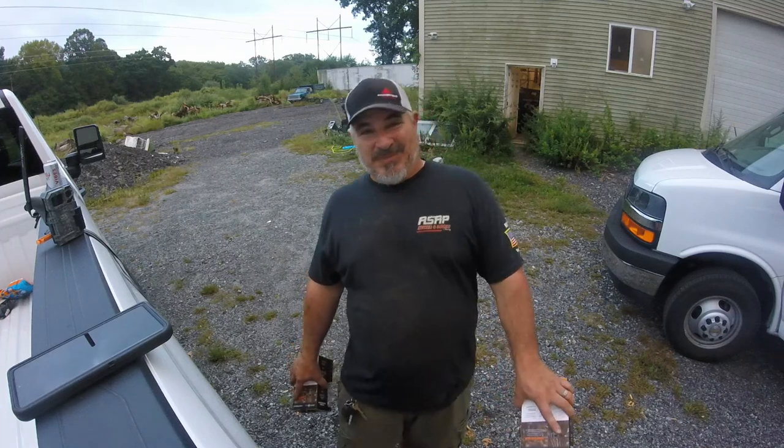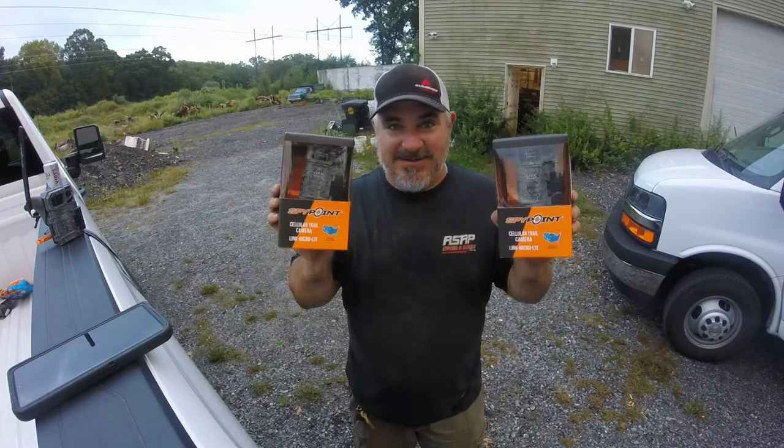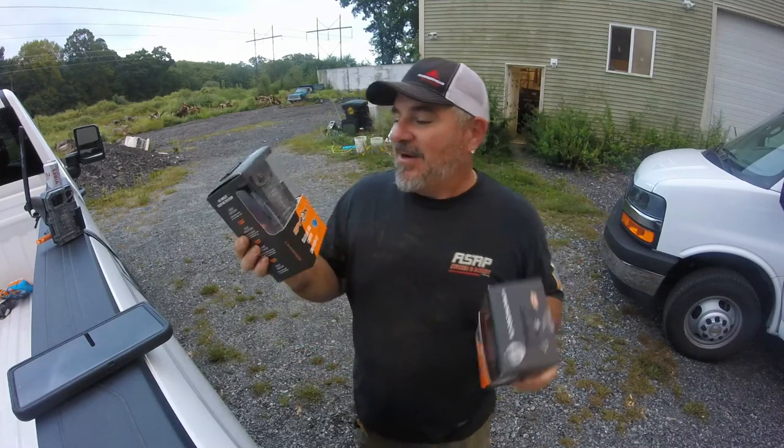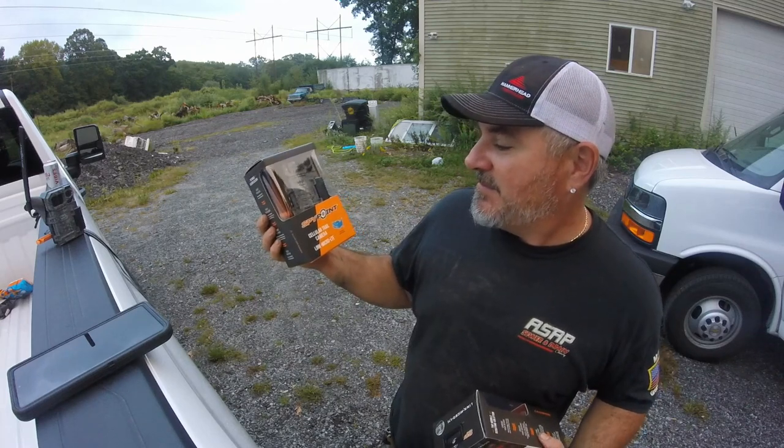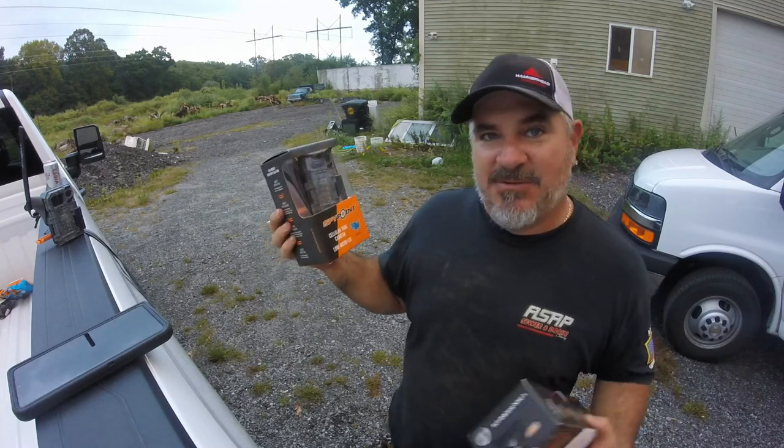My lovely wife got me a birthday present a little early — she thought I might like these. I already have two of them, but I did get two more. These are the Spypoint cellular trail camera, the Link Micro LTE.